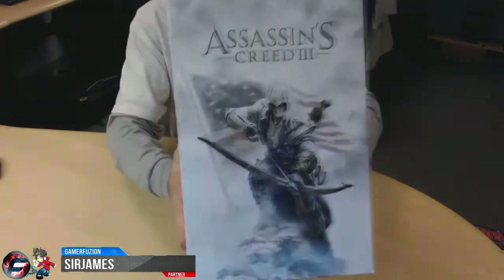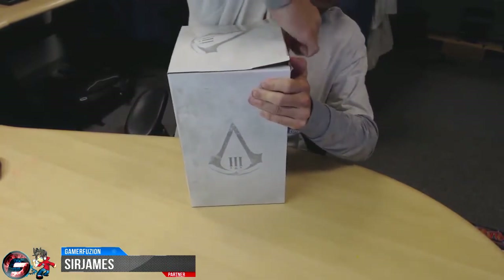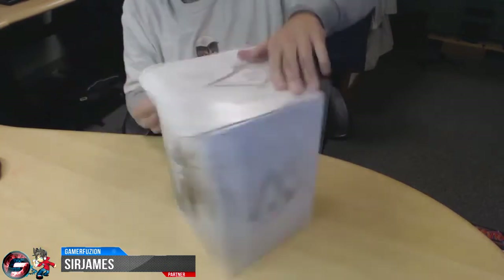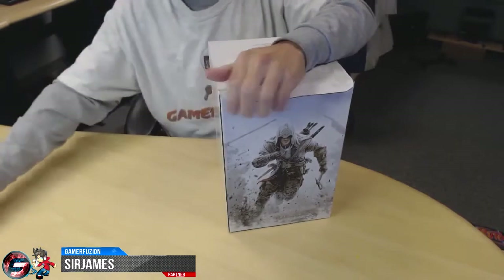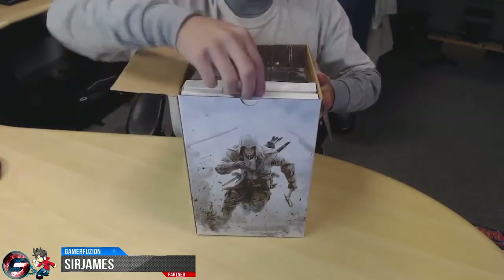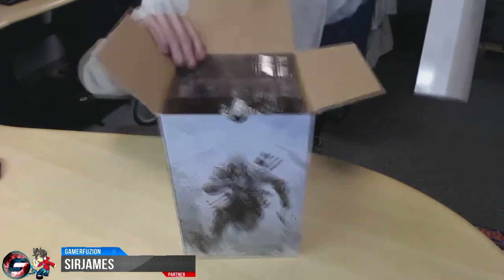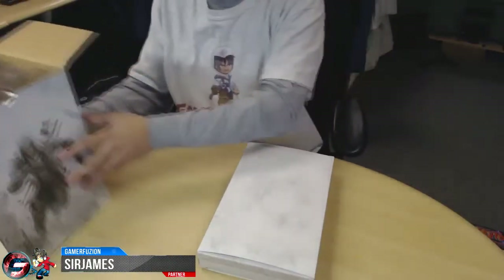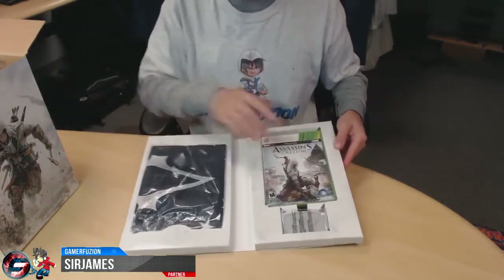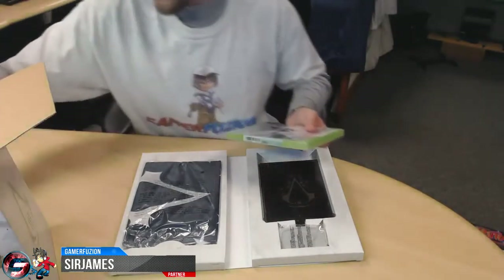Let's go ahead and get into the actual package itself. There are a couple pieces of tape on the side. Opening it up, you can see what's inside — I want to save the statue for last, so let's go over the other items first. There's still a statue in there but we'll get to that right after. So here we go — you've got the flag, the belt buckle, and the game.